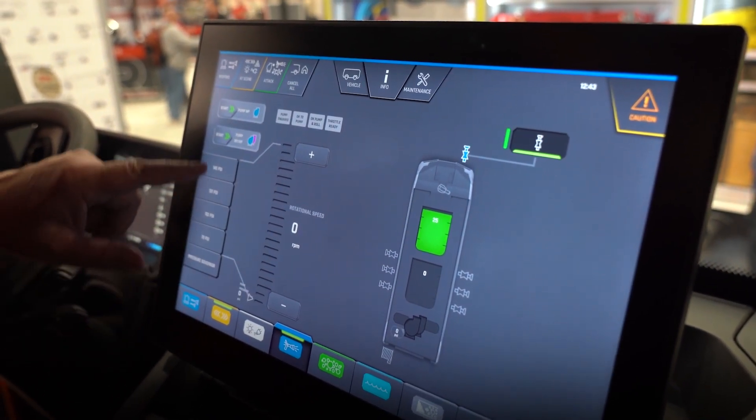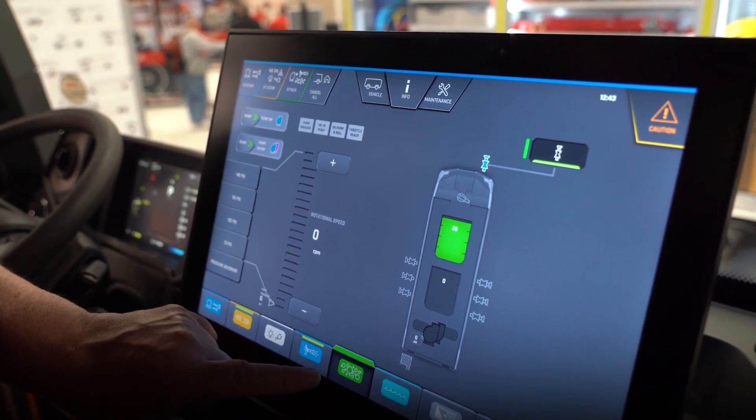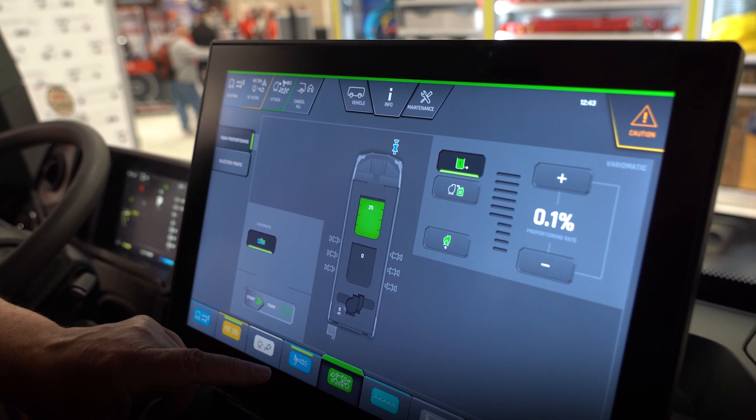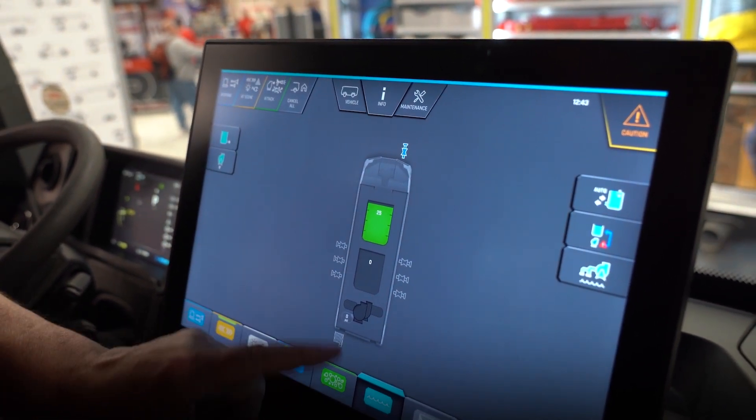This tells me what my levels are, and if I'm running pressure I get my pressure here. Water tells me my water supply and what I've got left — water tank, foam tank.